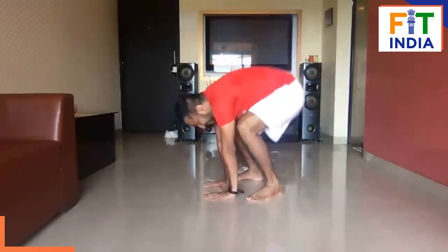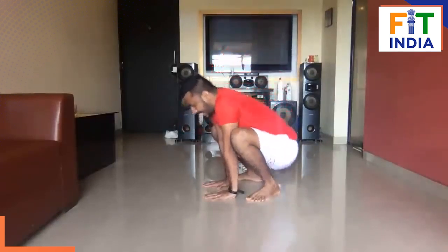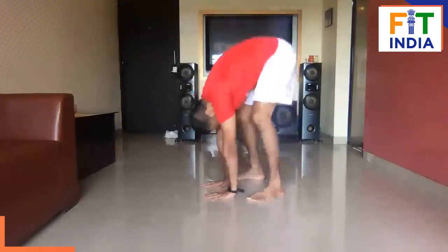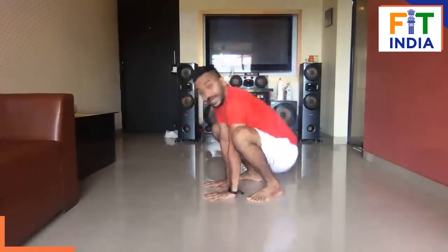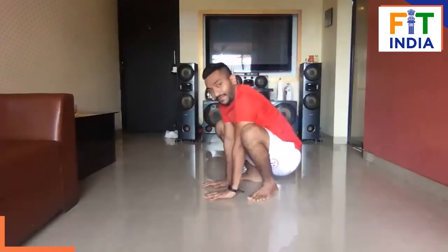Six, down. Seven, down. Eight. Down, nine. Down. One more — ten, and up. Fantastic, alright.